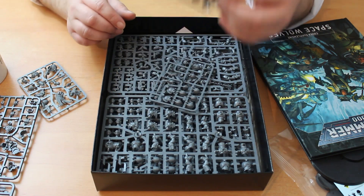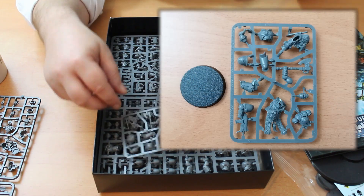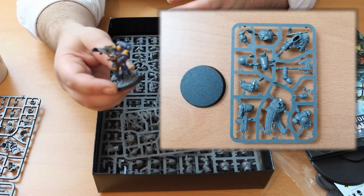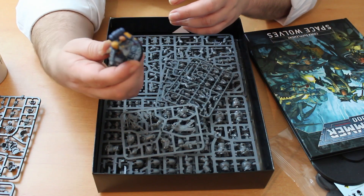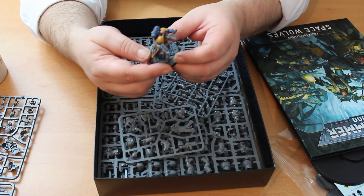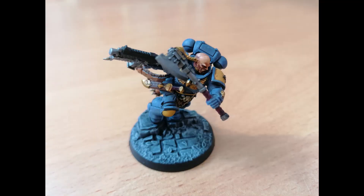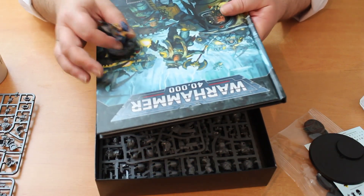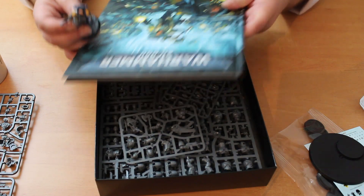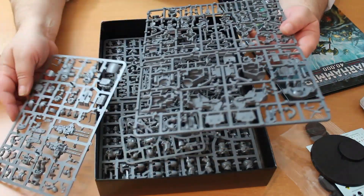Haldor Ice Pelt, the Primaris Battle Leader — he's a nice model. He comes with an axe in quite a dynamic pose. I've actually mounted him on an Age of Sigmar base because I use ruin-type sculpted bases for most of my guys. Looking at his stats in the codex, he comes in the kit with the carbine and the axe, which you could use as a frost axe. However, having scoured the book, there is in fact no special entry for the Wolf Guard Battle Leader — so he's just using the standard profile of the Primaris Lieutenant.